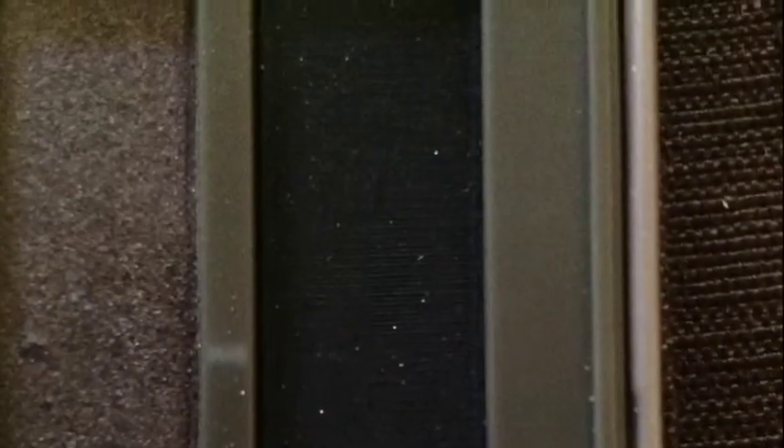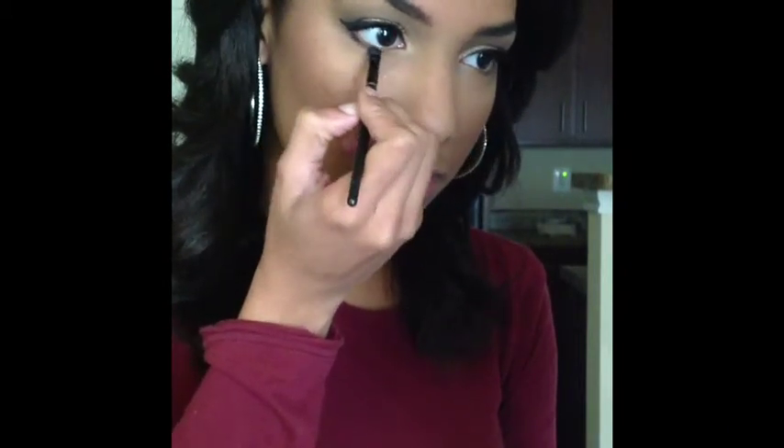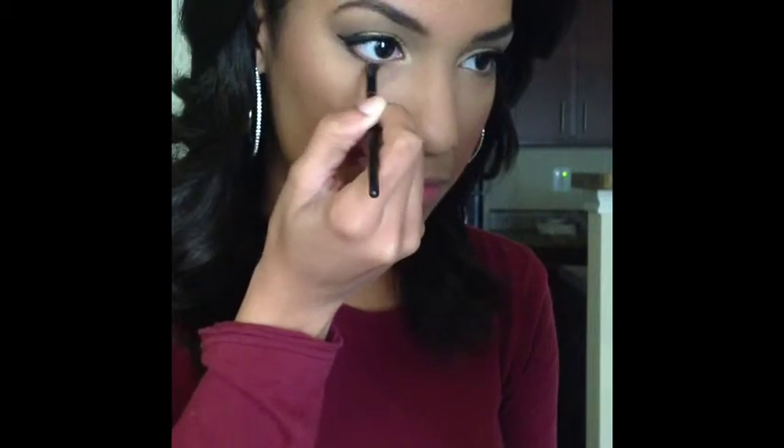With an angled brush, I'm going to take Blackout, which is a matte black from the same palette, and apply it in the corner of my bottom lash line. Then take Busted, which is right next to it, and blend them together, connecting it with that gold.